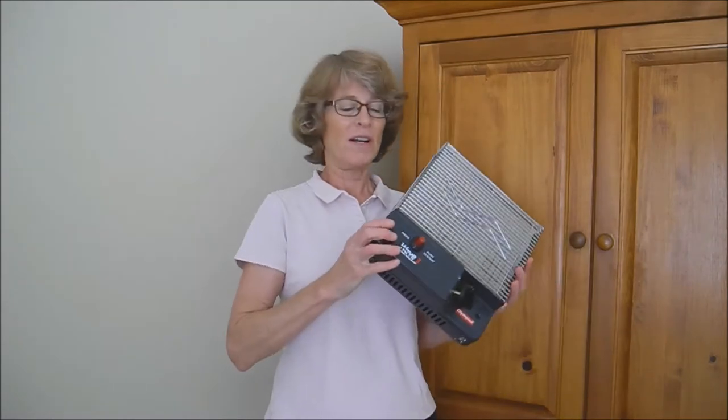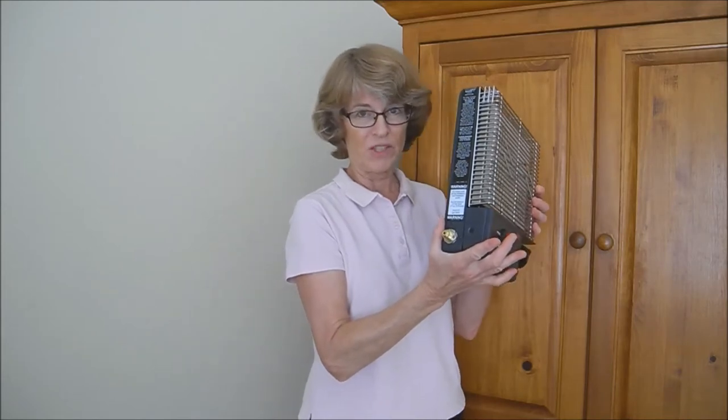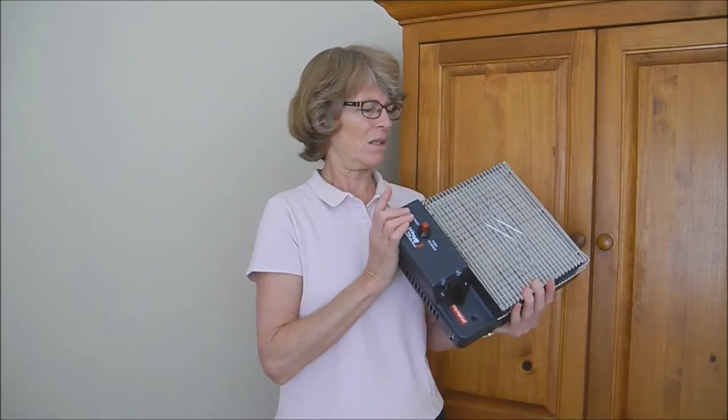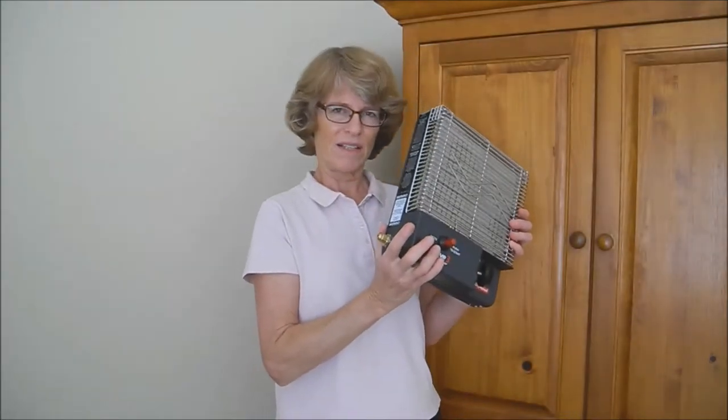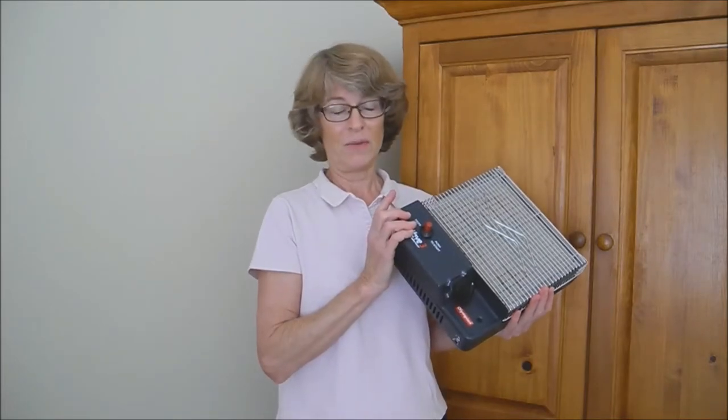One thing I like about it so far is that it's only about four inches deep, so it won't stick out in the room very much and people might not be as likely to get burned on it. The thing I'm not super excited about right now is the price, but hopefully it's going to be worth it.